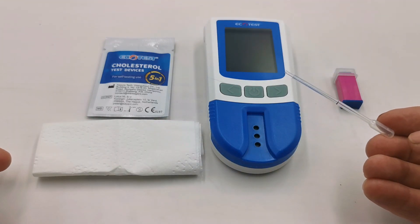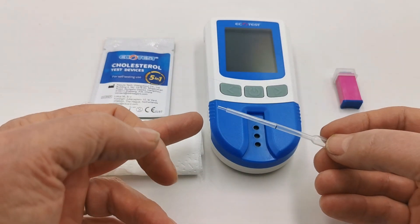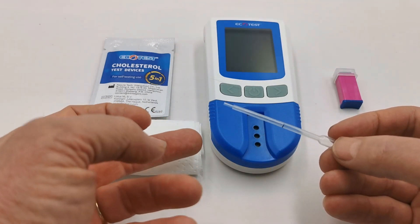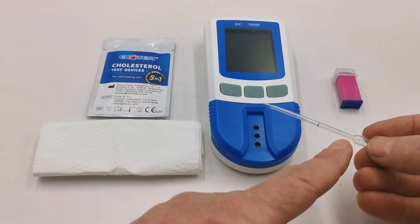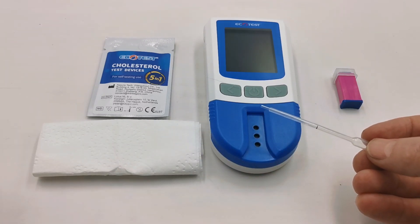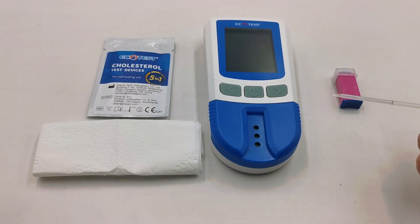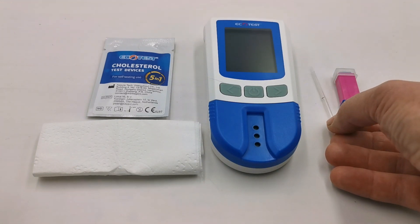The bulb on the end of the pipette is not squeezed to suck blood into the pipette. Simply present it into the blood droplet and the blood will naturally flow into the pipette up to the black line. Continue feeding the pipette into the blood sample until it reaches this line. Do not squeeze the bulb as this will encourage blood air bubbles and the sample volume will be incorrect. The bulb is used to discharge the blood from the barrel into the test device once the sample has been accurately collected.